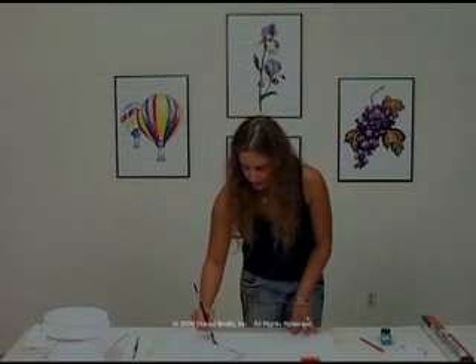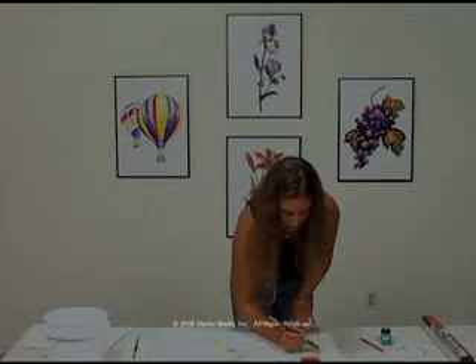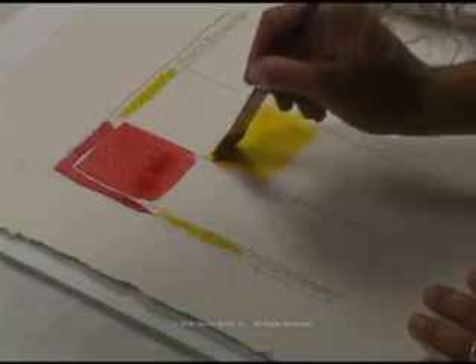Next is going to be the Hansa Yellow Medium. And to keep from the colors bleeding into each other, you want to stay just a small distance apart. And then again, when the two yellows connect, we're going to do a full square of that Hansa Yellow Medium.